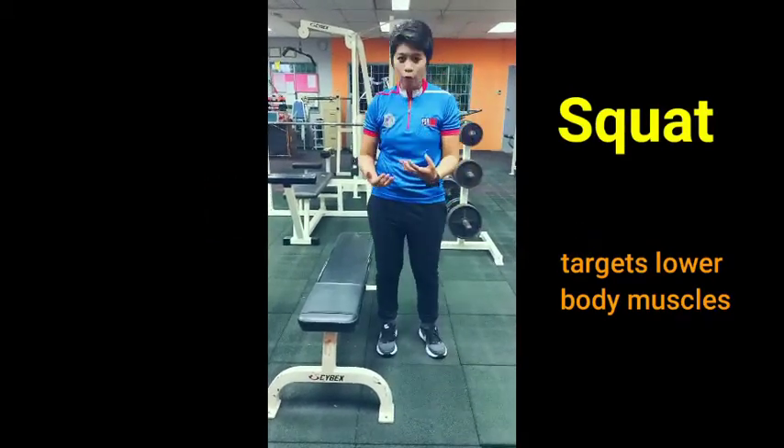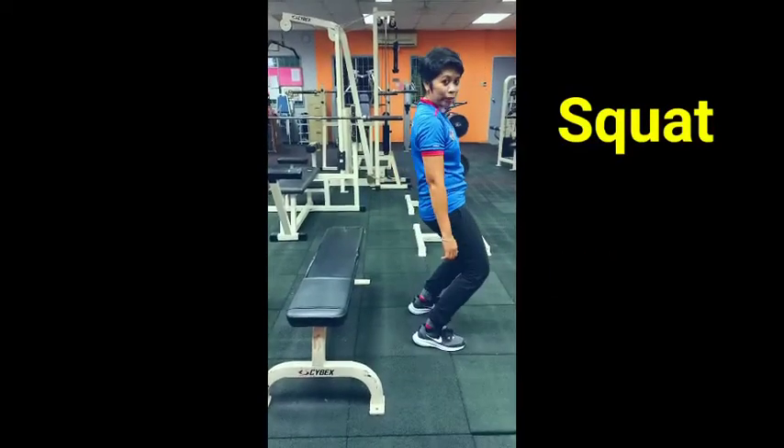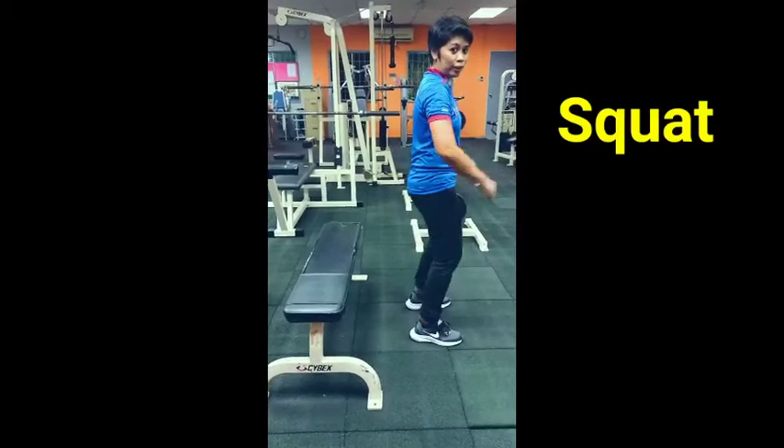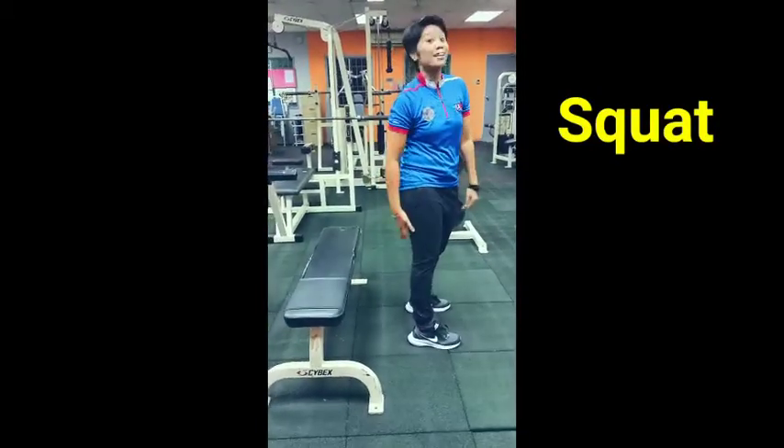How to perform it? You have to perform it correctly. You need to ensure that the knee will not be forced forward. The knee will be forced backwards so that it targets your back thigh.